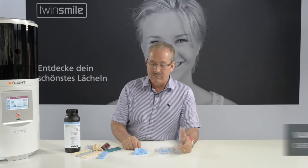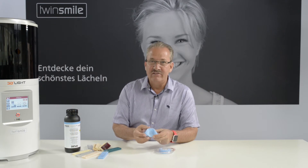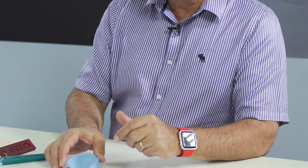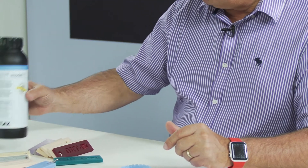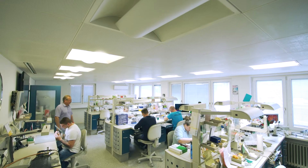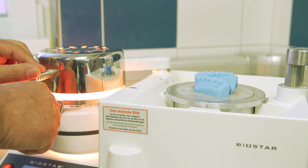For models where we have to make thermoformed parts, we need a model material which is hard and temperature resistant. One of the liquids we are using nowadays is the liquid Model T from DETAX, because Model T is one of the few liquids in the dental field which allows us to print models which are temperature resistant.